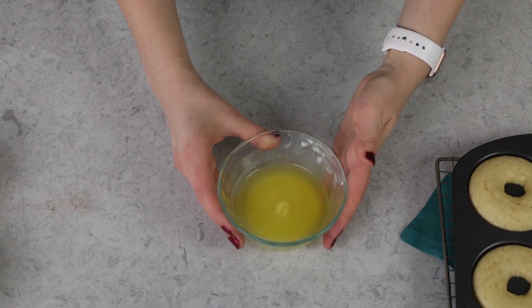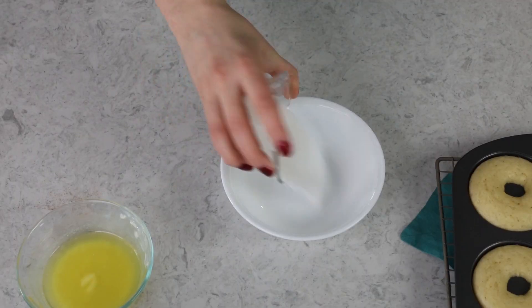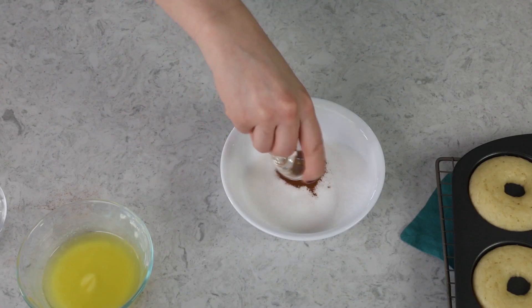Once these are finished baking, set them on a cooling rack and let them cool a little bit — I like my donuts warm, so they're not going to sit there for very long. While they're cooling, I'm going to prepare my topping. In the printable recipe I list a number of different toppings and glazes, but my favorite is a simple cinnamon and sugar mixture. You'll need four tablespoons of salted butter, melted, then combine a half cup of granulated sugar and one teaspoon of ground cinnamon.